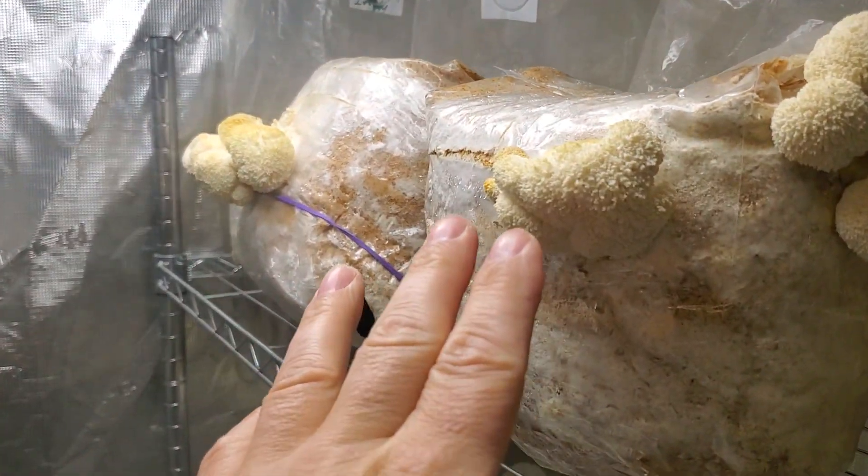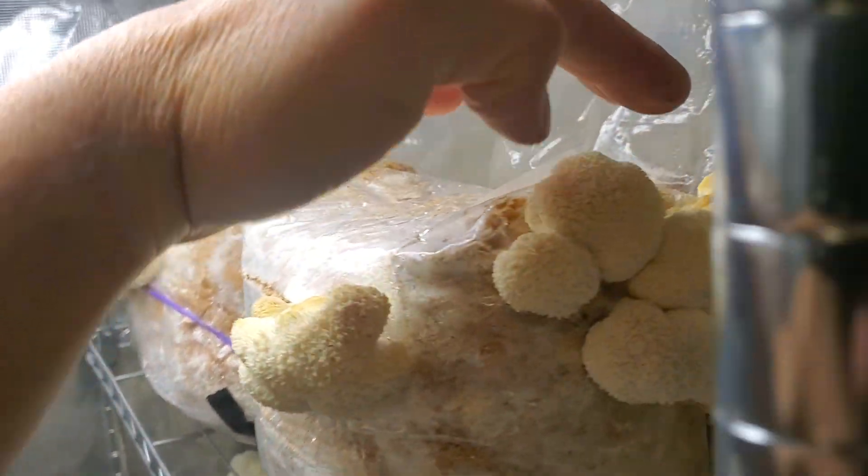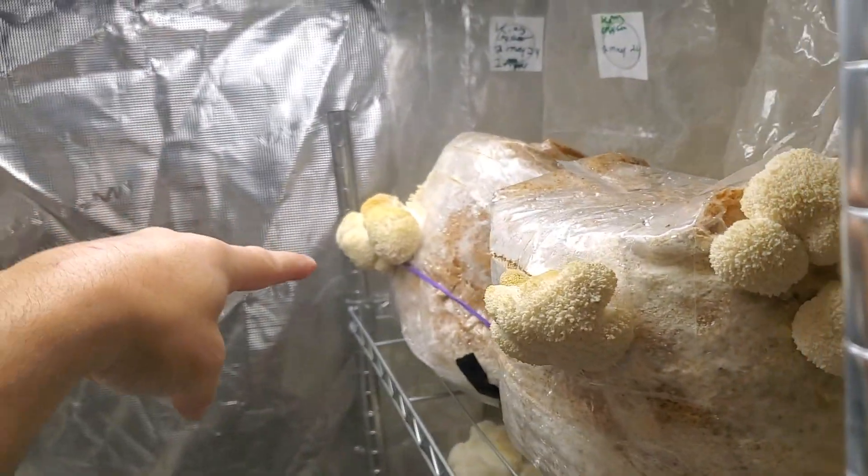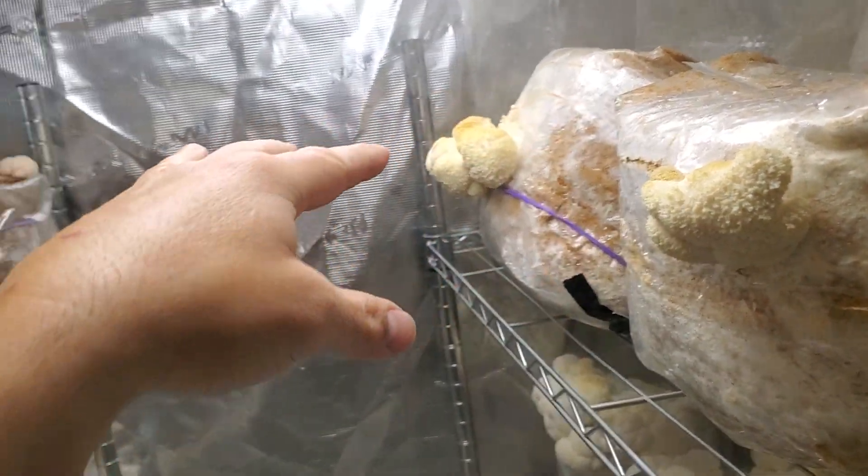All these teeth are elongated, starting to get a little dryness on top, and I'm gonna go ahead and harvest those. These are second flush lion's mane on the local like cedar and aspen.